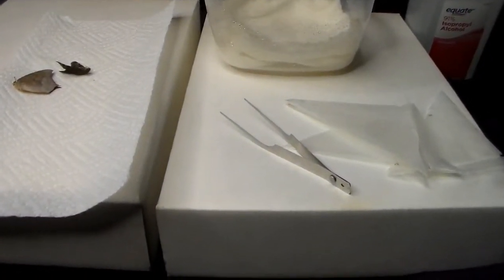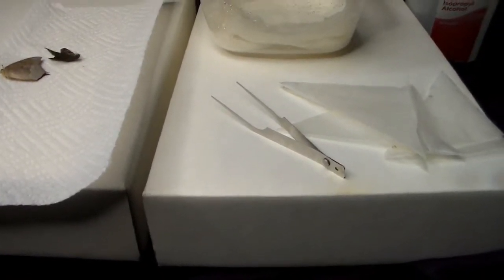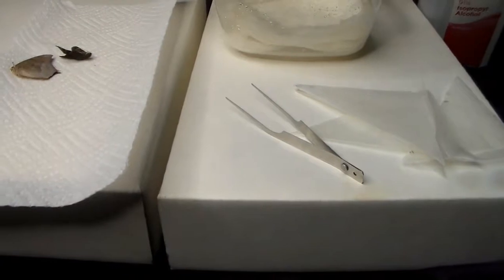Hey guys, welcome to the Daily Entomologist. In this video I am going to show you how to rehydrate your Lepidoptera to get them ready for pinning.